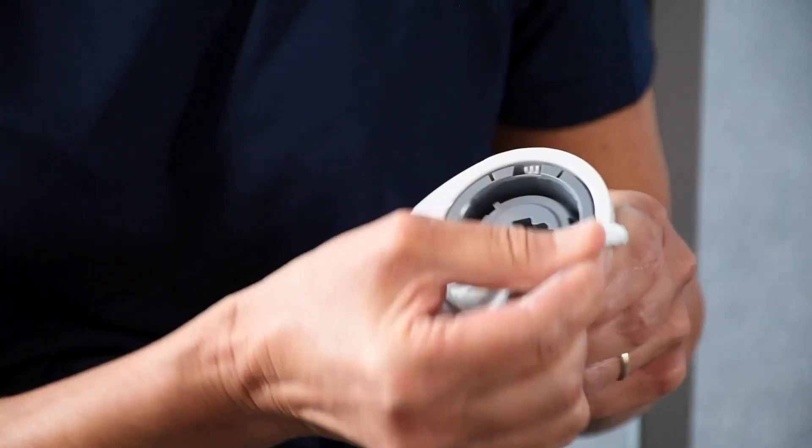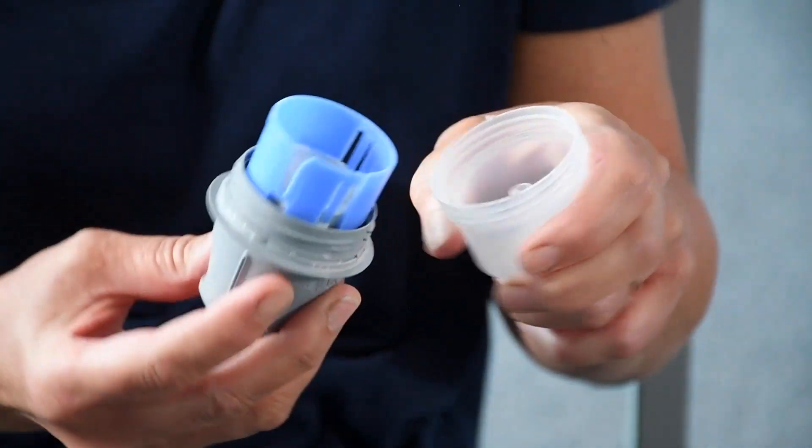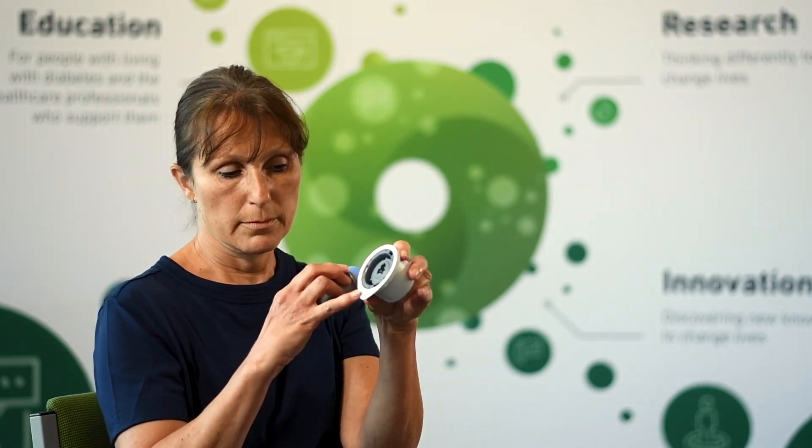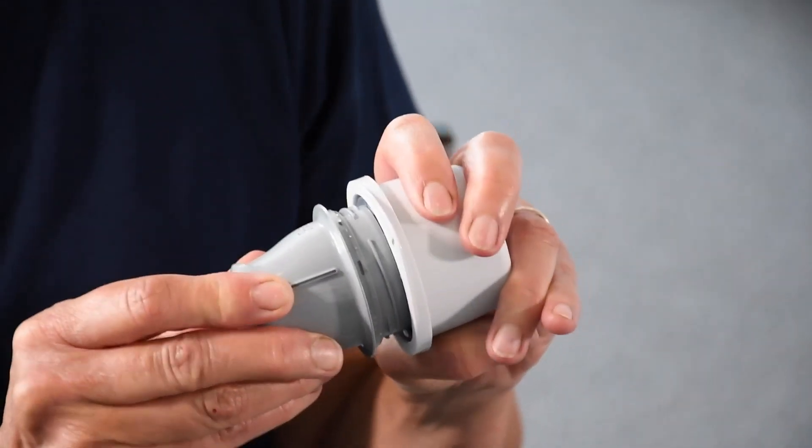Peel the top off your sensor pot and keep the foil as it has your serial number on it. Put the pot down and lift up the applicator — you will need to unscrew this and it can be quite tight. Put the clear pot down and pick up the sensor pot. You will see a line on the lip of the sensor cup and a line on the applicator — you need to marry these two up and push down.